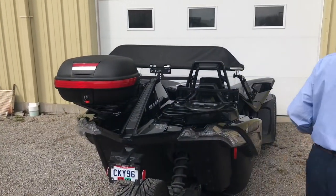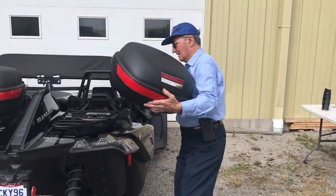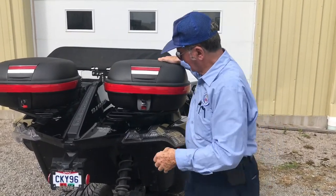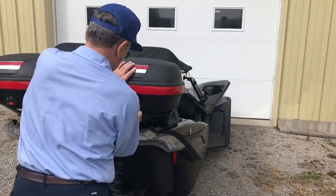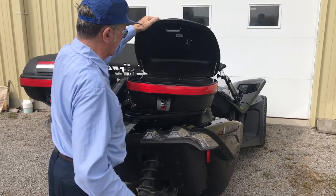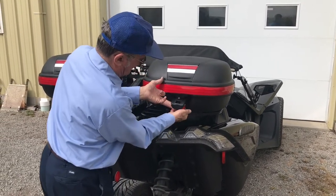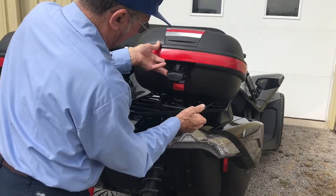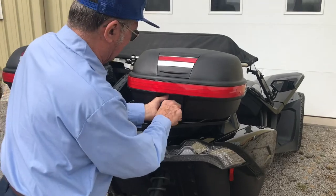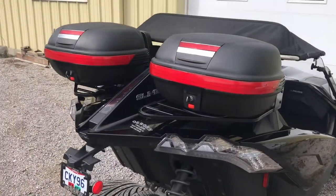I'll put the other side on — it goes on the same way, extremely easy and quick. Open it up, holds two full-face helmets, close it up. To take it off, you pull out on this area and simply slide it off. Extremely quick, extremely easy. They're very solid, very sturdy, and you've got lockable luggage.